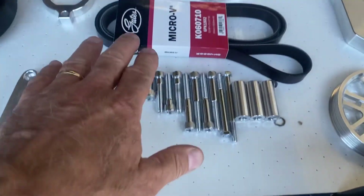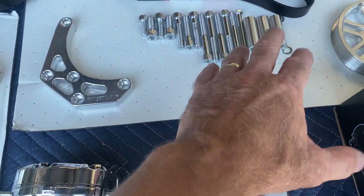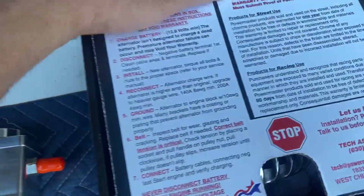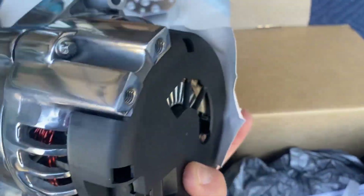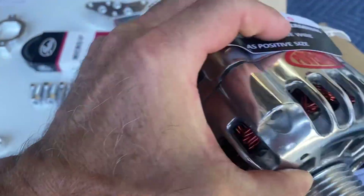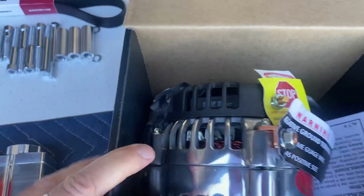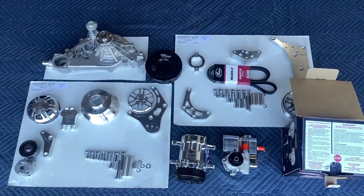You get the belt, the remainder of the brackets and pulleys, and then of course the alternator — this is a 130-amp alternator with a one-wire hookup and a six-rib belt by Power Master. All of this is available through TDMotion.com.